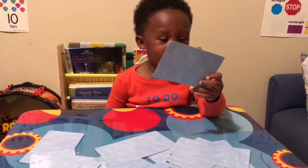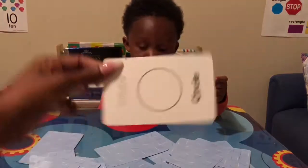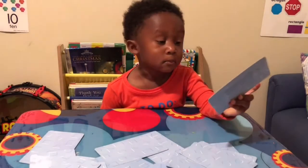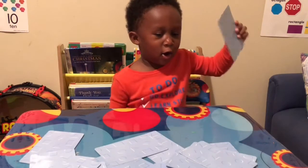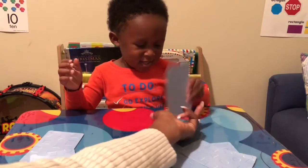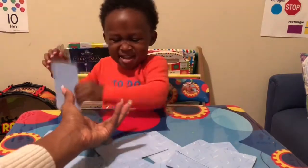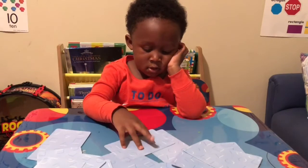White circle — white circle. That's correct. What is that? Black rectangle. Black rectangle — let's see it. Good job, black rectangle.